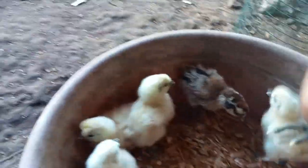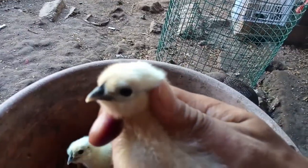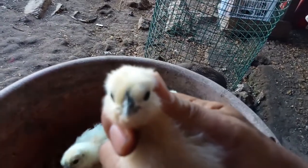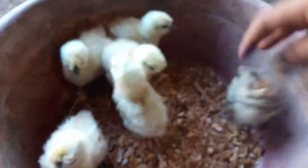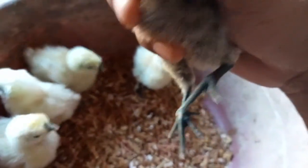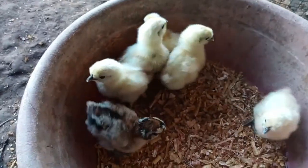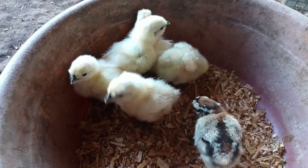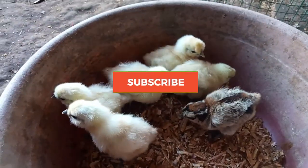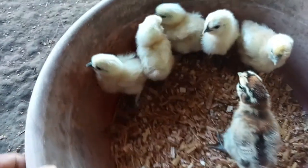Yan yung mukha guys, yan o — rose comb. Yan yung paa nila. Yung iba may maraming balahibo sa paa, yung iba naman hindi. So this is Chinese Silky chicks. Okay, hanggang dito lang tayo guys, see you sa next video natin.